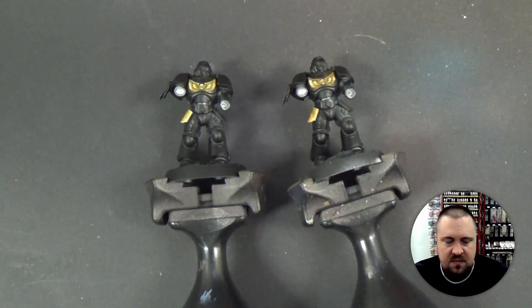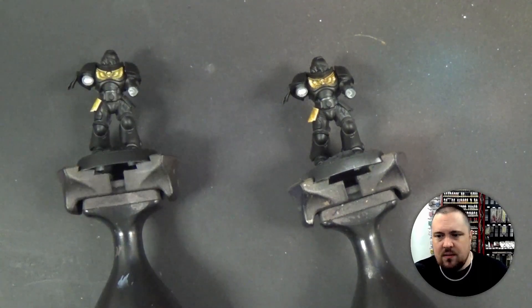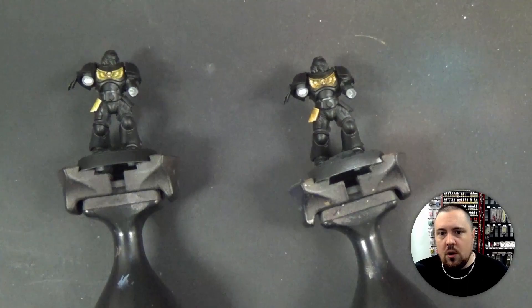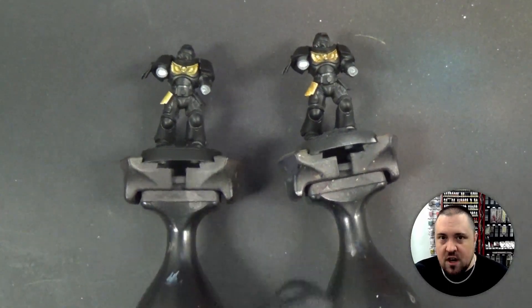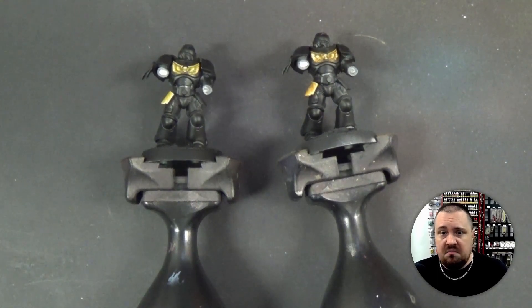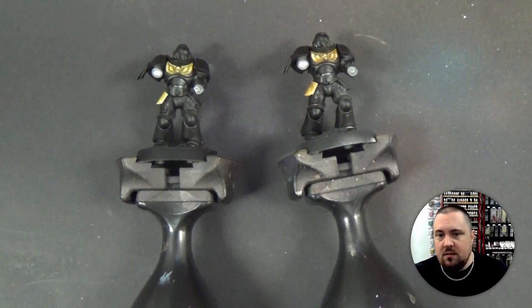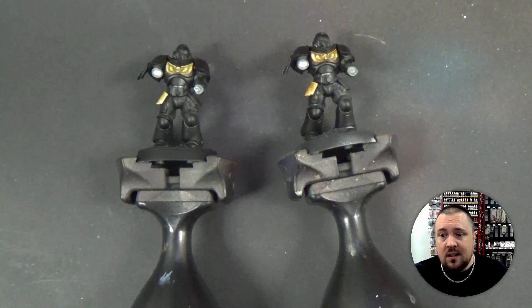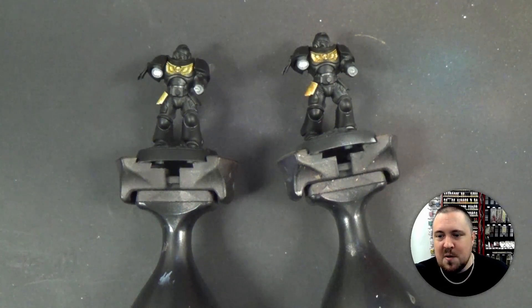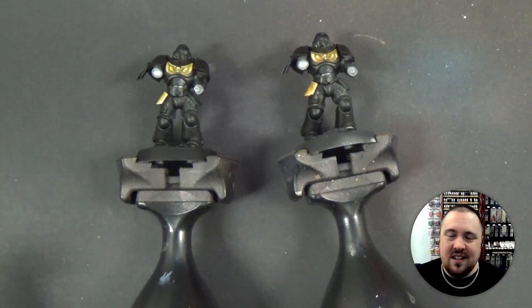If we need to strip them we strip them, if we need to throw this guy in the garbage — Space Marine Steve, boom, garbage — that's fine. Just because you start something or learn something doesn't mean you have to finish it. Be very clear with your goals. Nobody's gonna see the bolter on this guy anyway, but the bolter's not even going to be there. Space Marine Steve only exists so that we can learn non-metallic metals together, or whatever other technique you fancy.